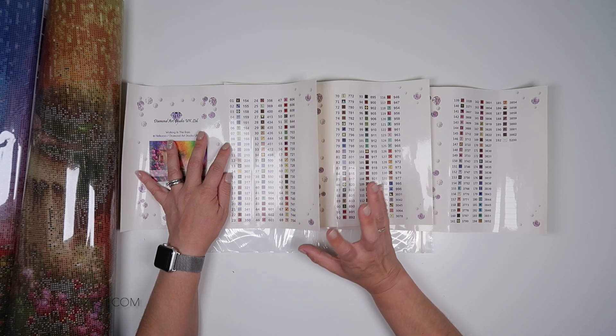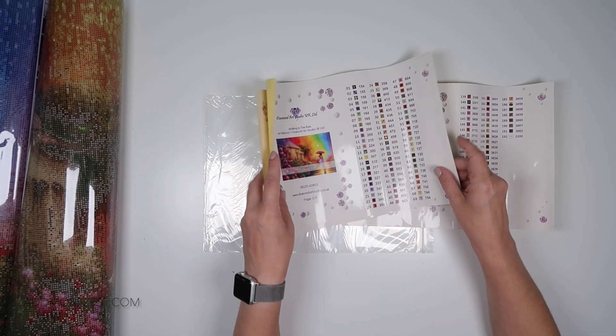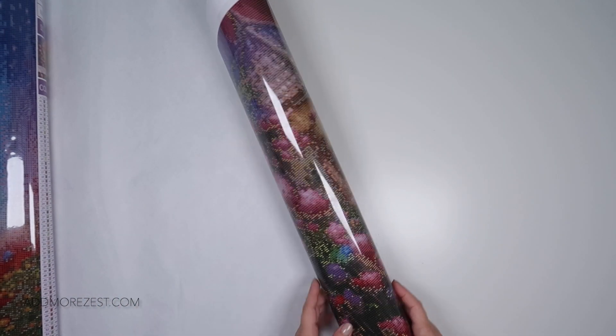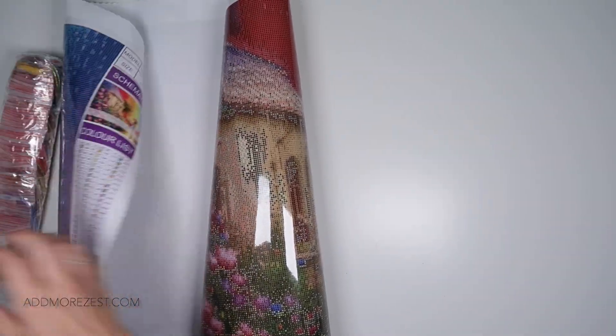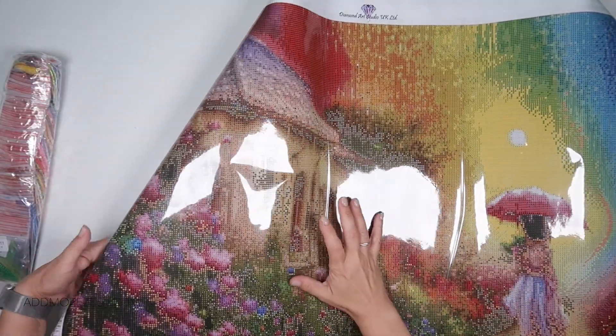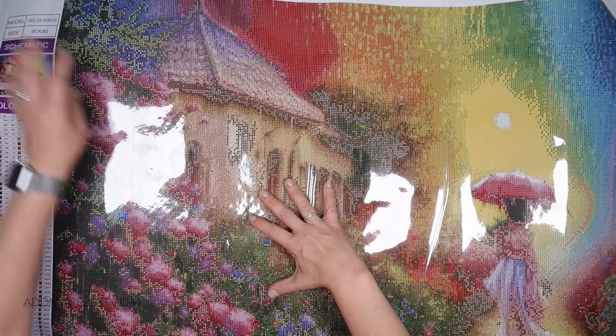This is one of their newer style canvases that they're moving to. It does have the nice soft lint back, but as you'll notice with the symbol that I mentioned had yellow rather than black - they don't use white symbols anymore on these. They use yellow instead.